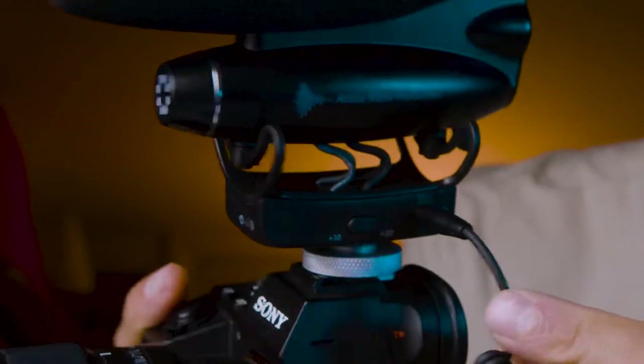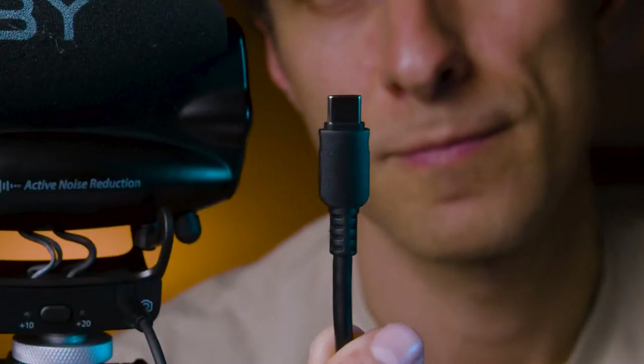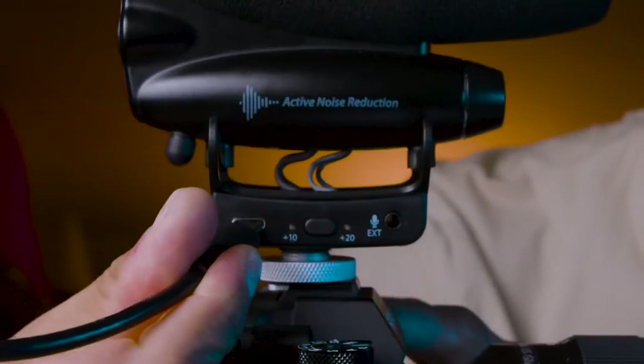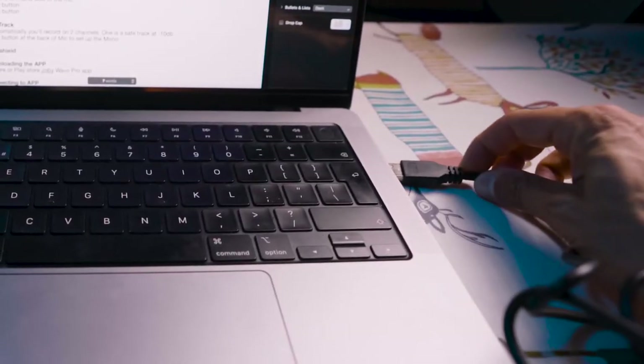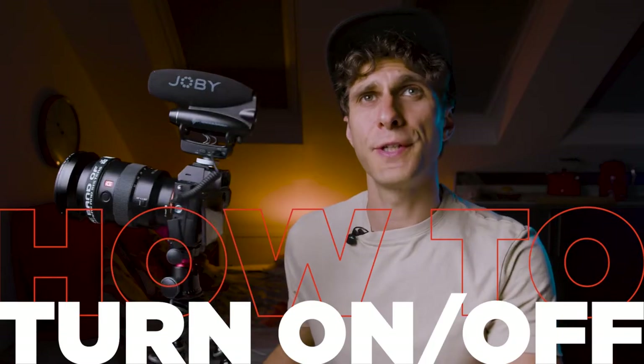In this case we're using the camera to record audio through the microphone. But Joby also supplies another option: with the same USB-C charging cable we can connect the microphone directly to a laptop without using any camera. If you want to use the Wevo Pro through your laptop for any purpose, this cable works as an input cable. Plug the USB-C end into the microphone and the normal USB end into your laptop, and you're ready to go.